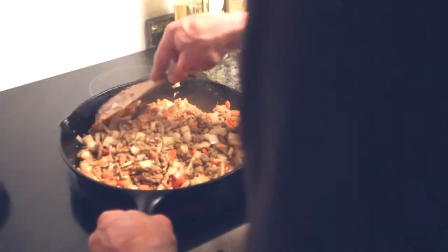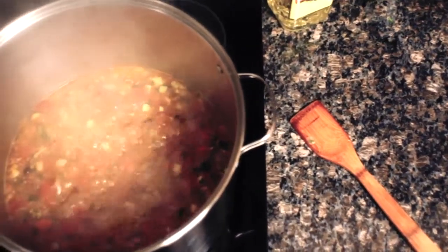Sauté the carrots, garlic, onion, and turkey in a pan until they brown and soften. Then dump them into a large cooking pot with all of the other ingredients.